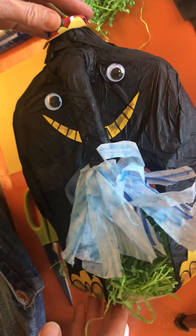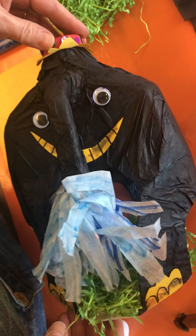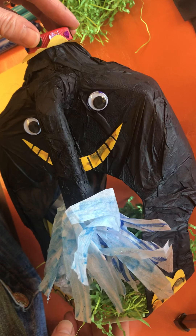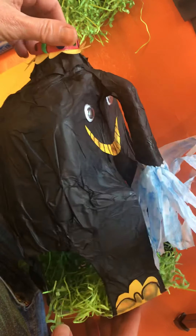Hello and welcome to Alameda Free Library's Maker Monday, Milk Bottle Elephant Edition. Today I'm going to teach you how to make this adorable elephant from an empty milk bottle.